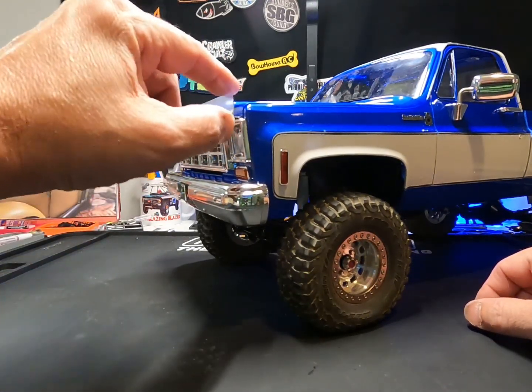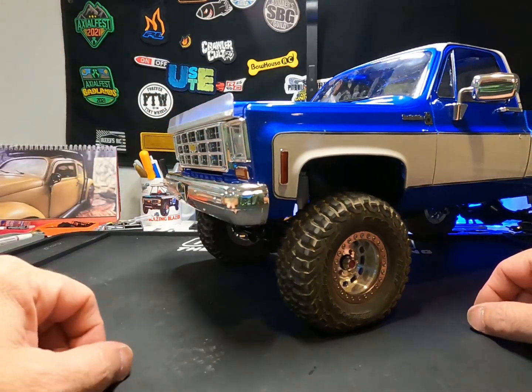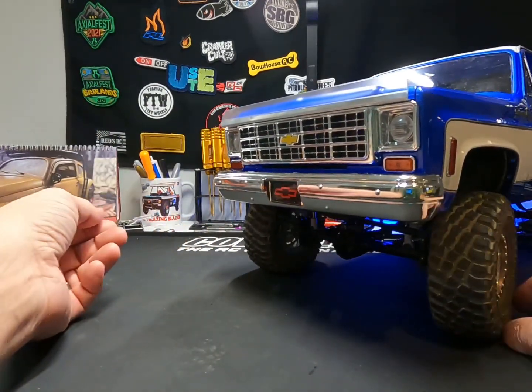When we ran these back in the eighties and nineties, we always had that door edge guard going all around there to give it that look.